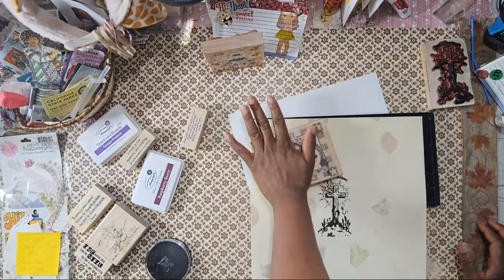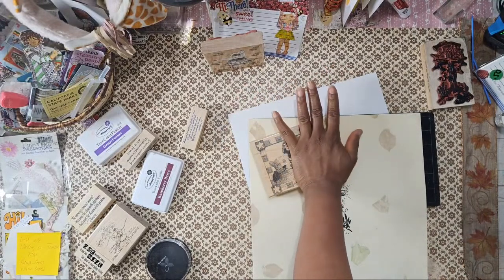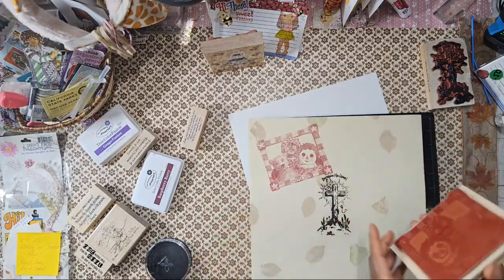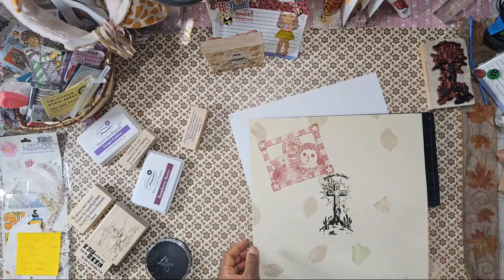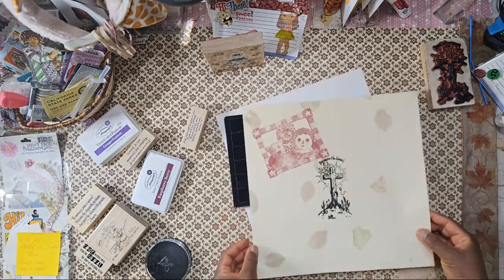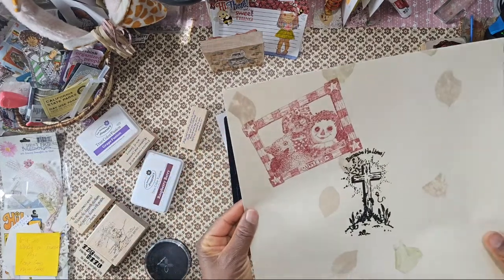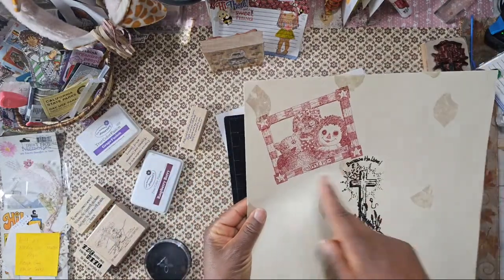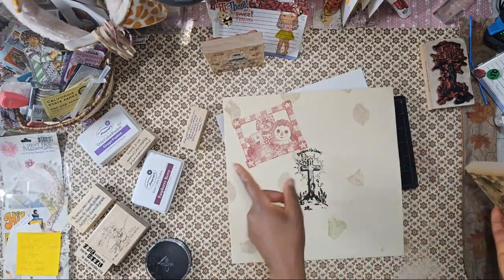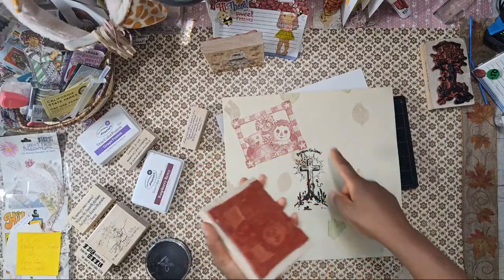My son who just left at three in the morning had never eaten at this restaurant, and my daughter works there. He fell in love with it, and she covered his first meal — he ordered over $50 worth. I'm going to leave that but I want to stamp this one out. It's a cute image. I'll also stamp it on white paper because I want to cut it out.